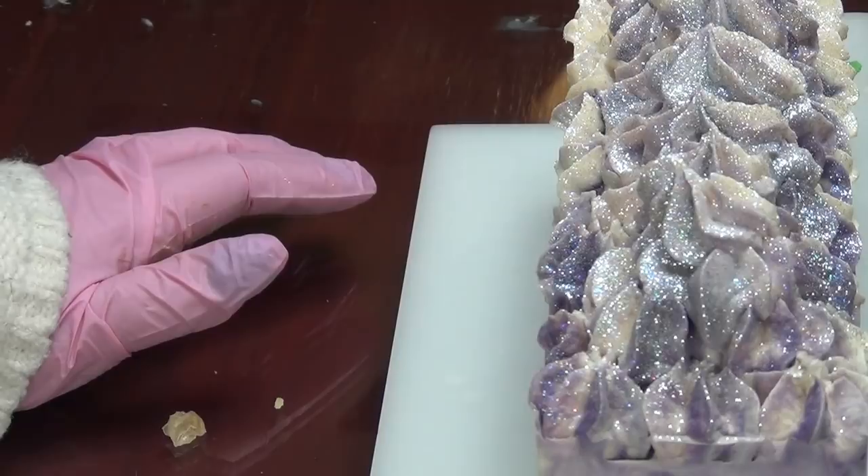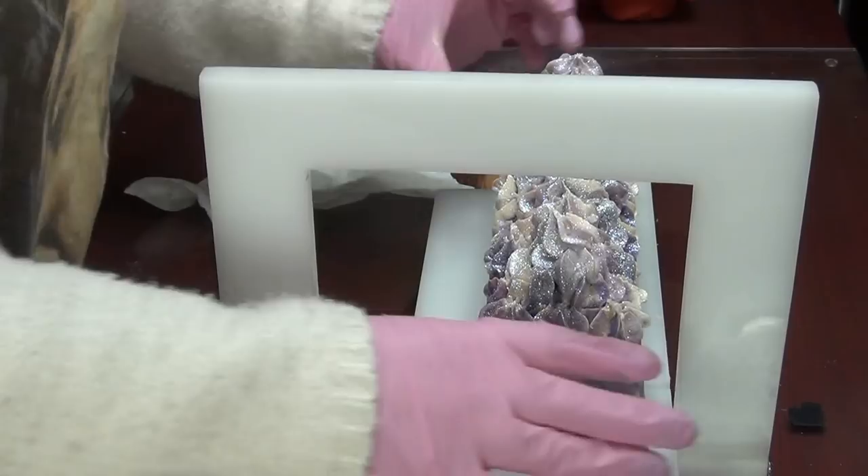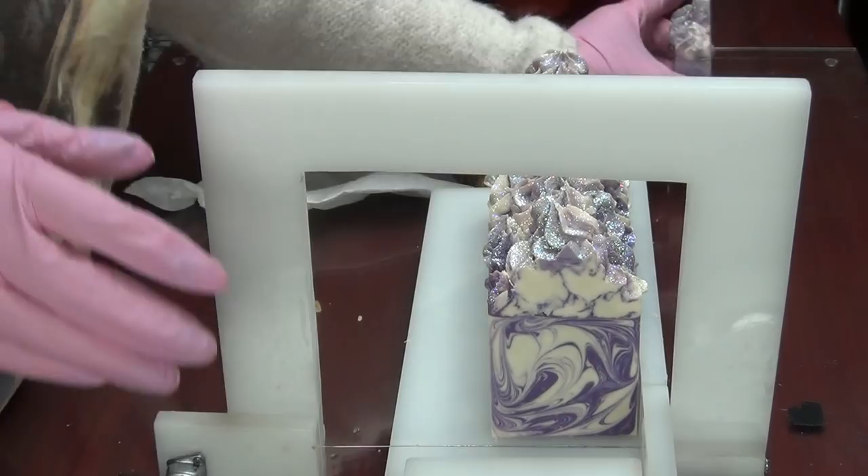Hi guys, welcome back — sorry it zoomed in when I hit record. We're back to cut Twisted Lilac. This soap is already firm — oh, it's so pretty!